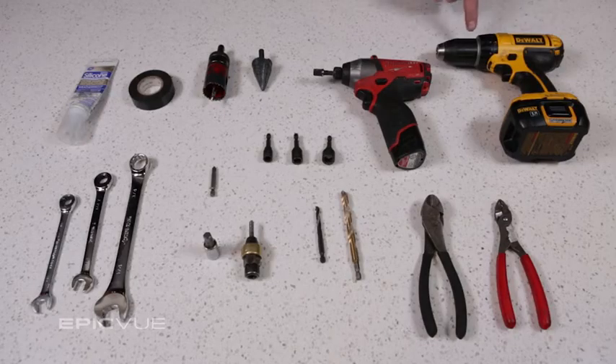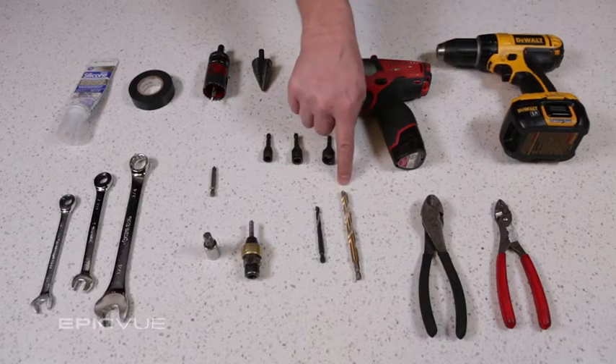First off, you're going to need a drill with both a quarter and three-eighths inch drill bit. These are needed to drill the holes in the back of the sleeper that you will insert your rivnuts into.